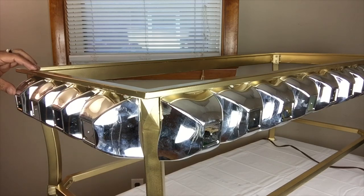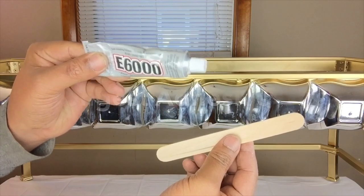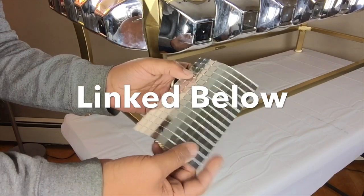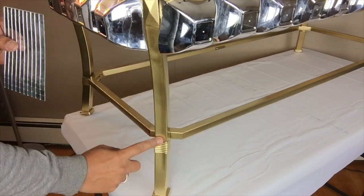I ended up using seven packs of the dessert bowls. Once I completed gluing all the dessert bowls, I went back with my strongest adhesive. Next, I will take these mosaic mirror adhesive stickers and glue them on all four legs on the outer part.